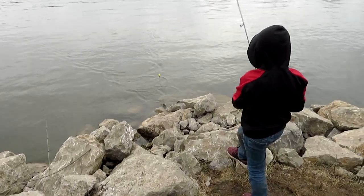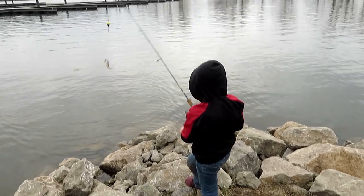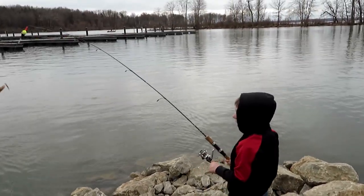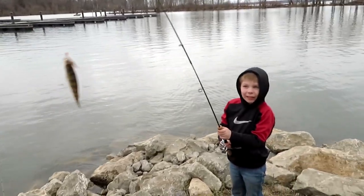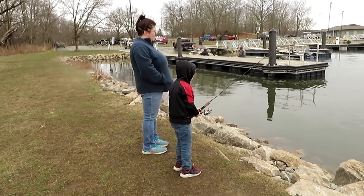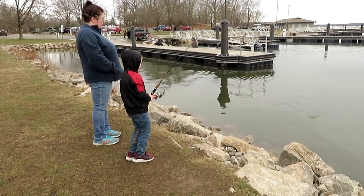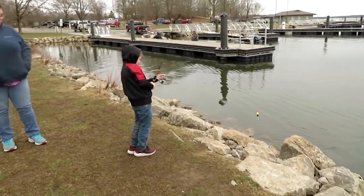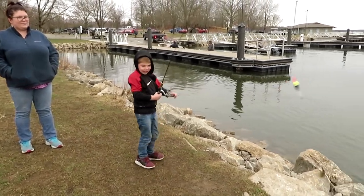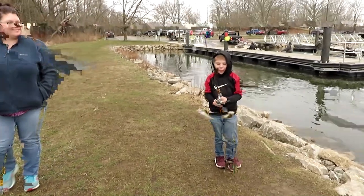Just that same one. That's a perch — let me see, buddy. I caught one! You got one? Yeah! Whoa, feels like a big fish. Whoa, whoa, whoa! I got a... Jeff, look at my fish!